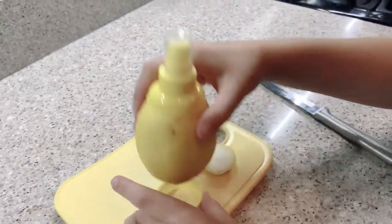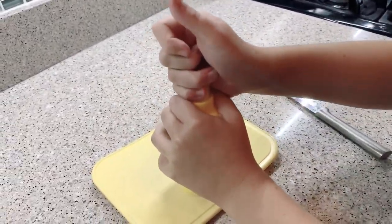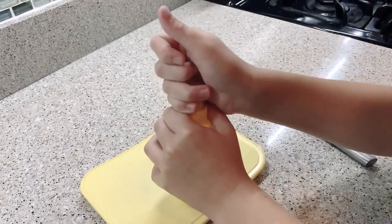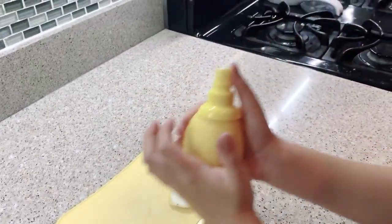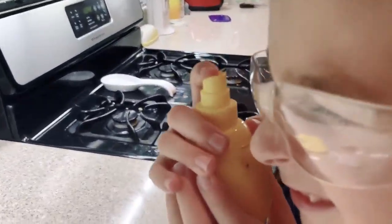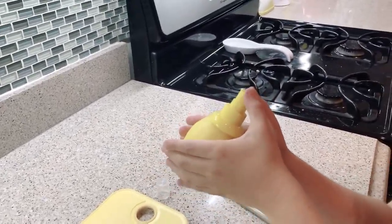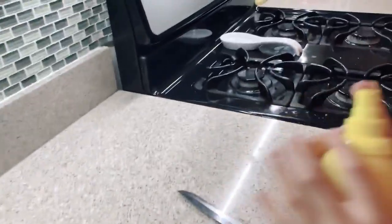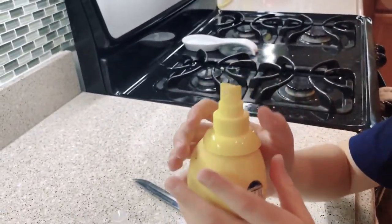I think it's good, let's try it out. The cap won't come off — no, let me test it. There we go, something comes out. Smells lemony!